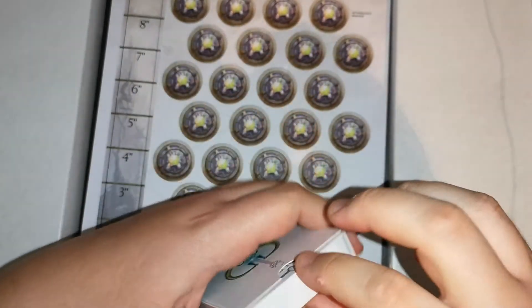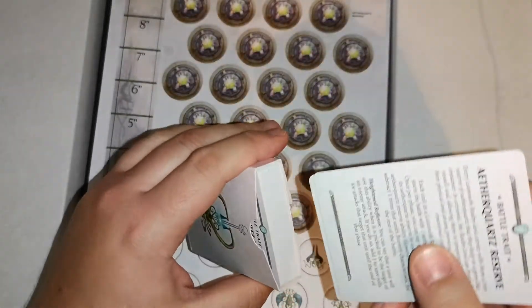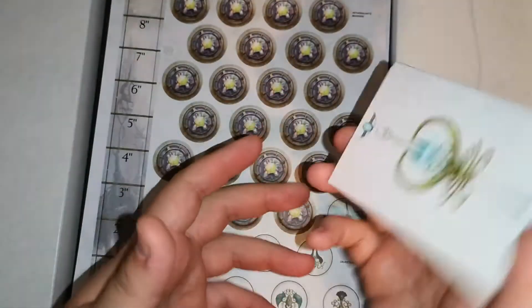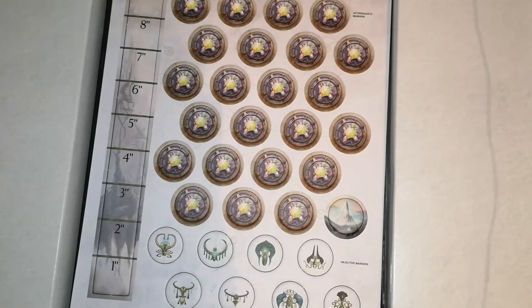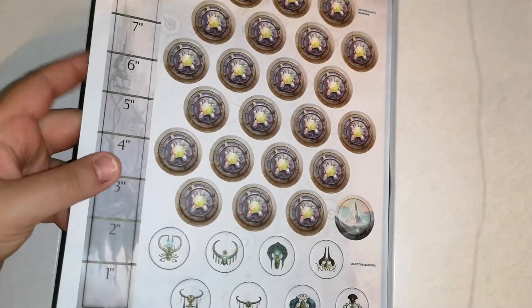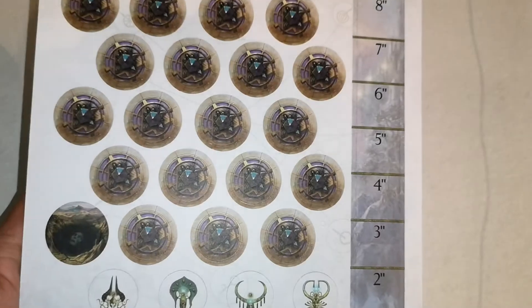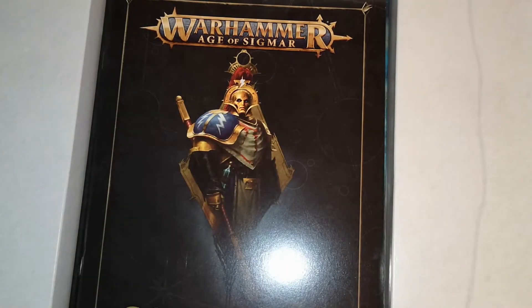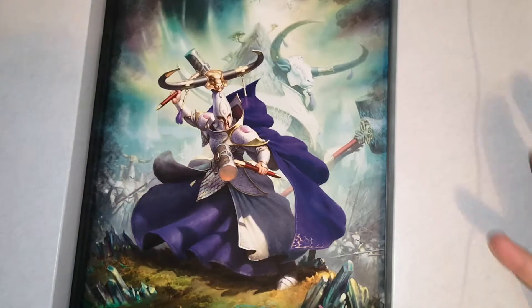The cards are all your battle traits, objective cards, and everything like that — pretty handy to have because you don't need to buy these separately. You've also got your objective markers, which are push-out ones, a measurement guide, and other bits and pieces. There are also flux crystal markers for the Realm of Light, based in Hysh. Then you've got your core rules manual — straightforward. If you've already got the book you won't need it, but it covers everything if you haven't.